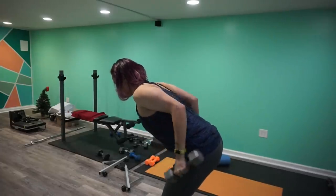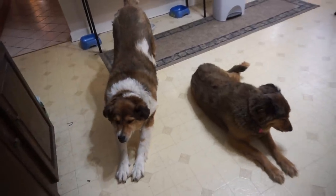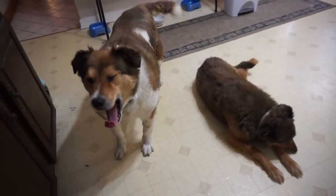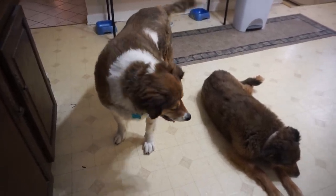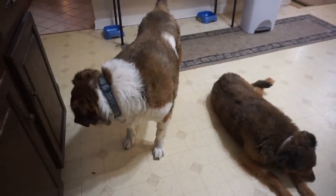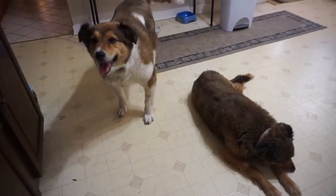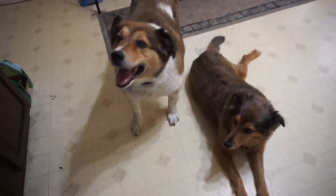Neck out, shoulders — there we go, perfect. Maddie, get your head off the floor. Milton, sit — good boy, finally! Good boy.